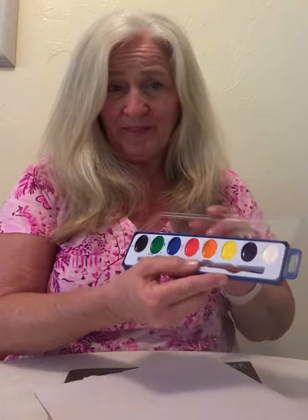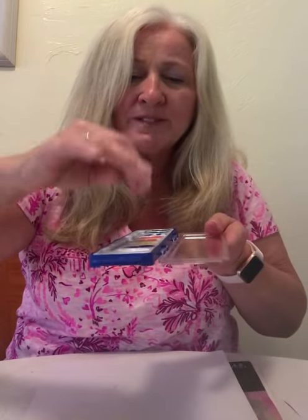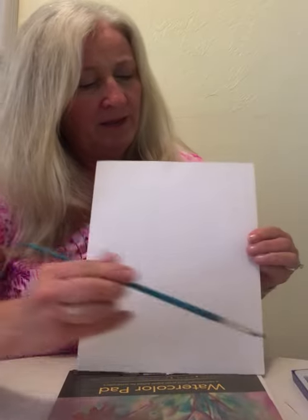Before we begin, I'd like you all to have your paint brushes, your paint, a glass of water, and your canvas that Natalie's mom gave to everyone. We're going to have our cameras on. Take your little fingers and dip them in the water and drop some drops in each of your colors. This helps the water loosen up the colors so we can use them.